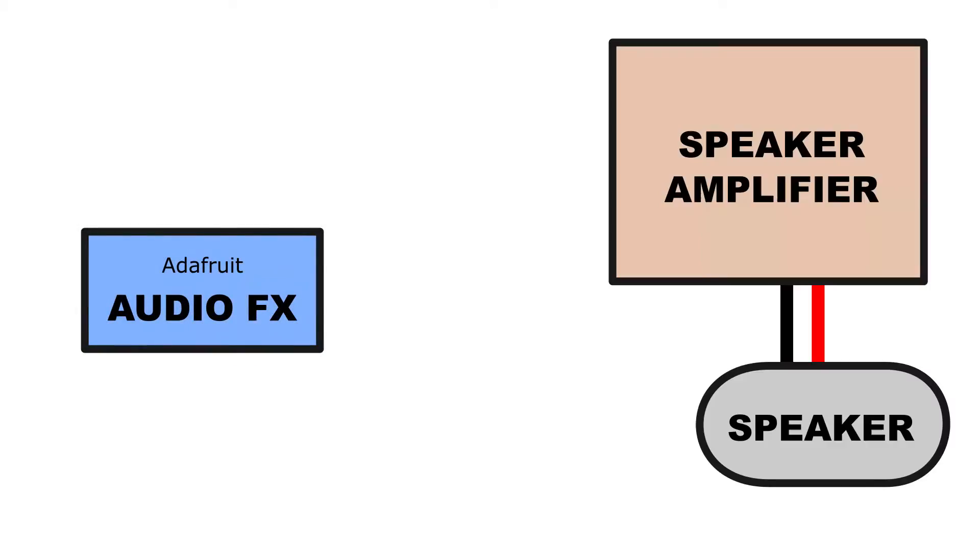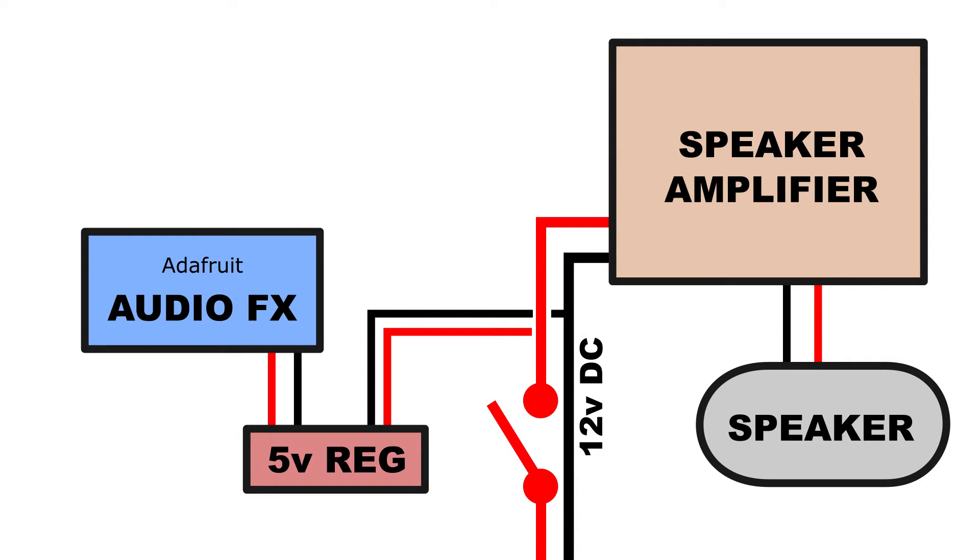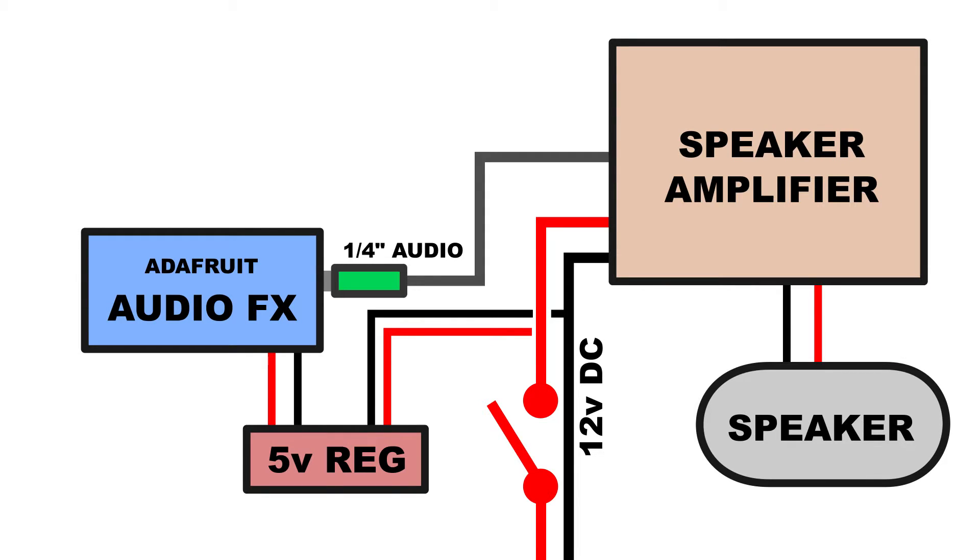So we're going to leverage this amplifier and speakers and build something, but first we need a plan. Following Bob's lead, we're going to split off of the 12 volt input voltage to the audio amplifier to power the Adafruit Audio FX through a 5 volt regulator. I'll use the original quarter inch input jack from the amplifier to grab the sounds off the Audio FX. A few momentary input switches will trigger the sounds and then we can test the circuit.